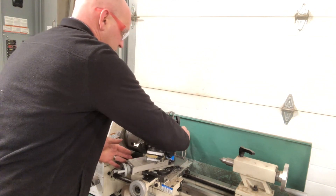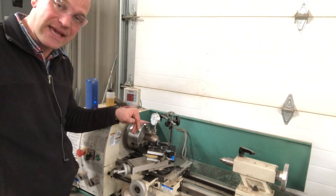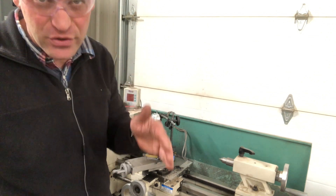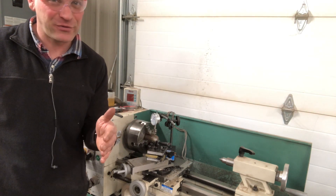Turn it on — not moving. It's a magnetic base so that you can get your indicator and indicate things in your chuck. Thanks so much for watching. Remember to work hard, folks, because hard work is its own reward and hard work is how you get better. Thanks for watching.